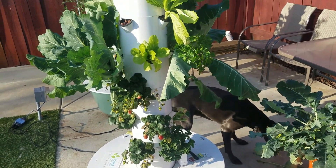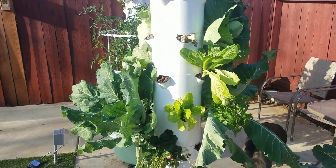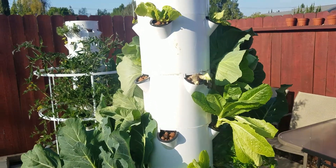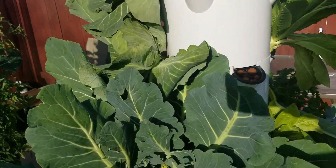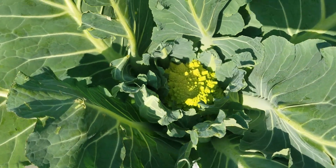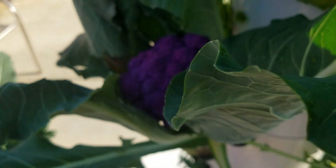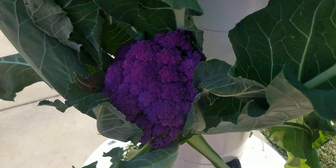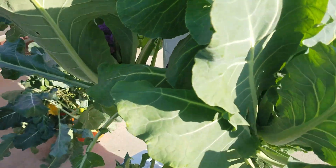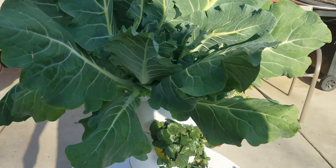Here we are. We've just done a harvest of a bunch of our broccoli and cauliflower. Our towers are looking pretty bare. I've got one more cauliflower that I'm watching, and I've got this purple one here that should be ready in a day or two to harvest.